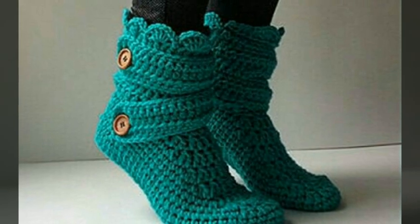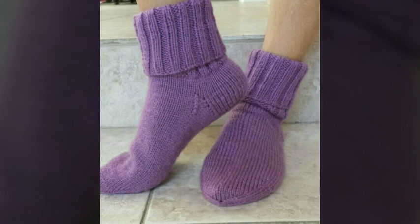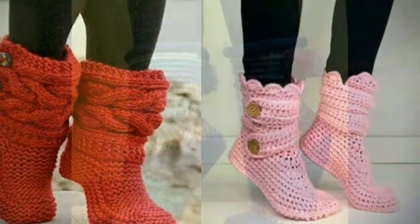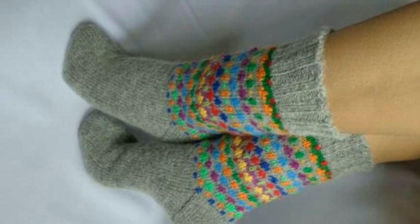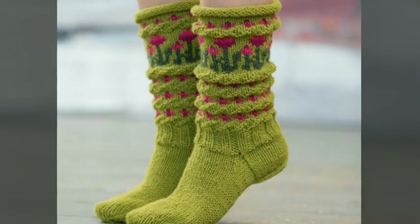If you have any knowledge about crochet work, then you can make these types of beautiful and adorable crochet slipper boots yourself, according to your choice, by getting many ideas, hints, and designs from this video. You can also get these types of beautiful crochet slipper boots made by those people who have knowledge about crochet work. I am sure that after wearing these beautiful crochet slippers you will look so beautiful and stylish.